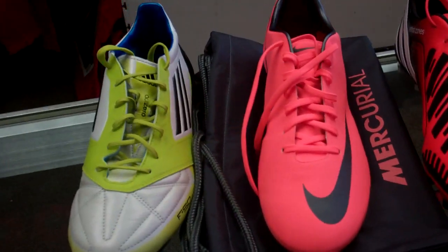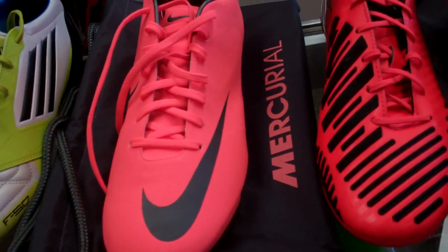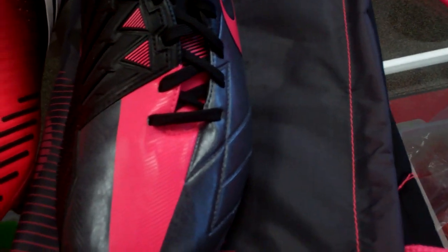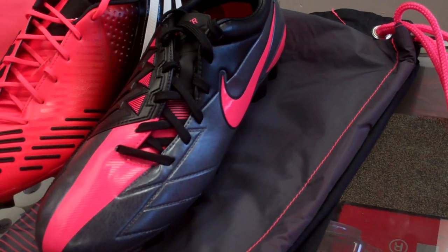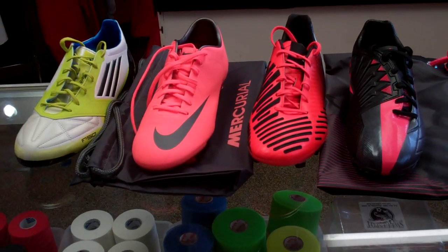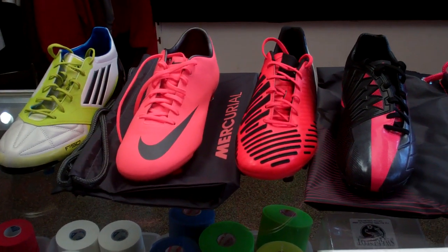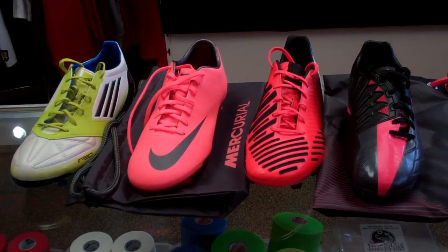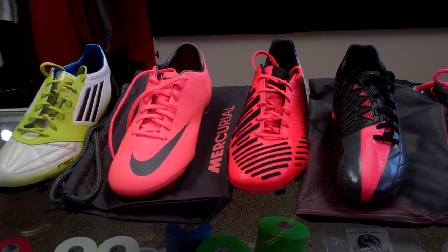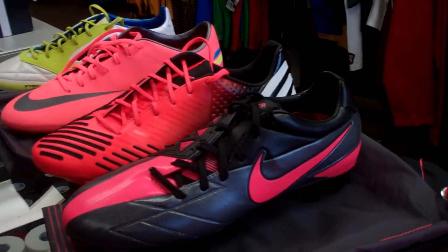So today we have the F50s in the Lab Lime colorway, the Mango colorway with the Nike Vapors, the infrared and black with the LZs, and then the older lasers with kind of a pinkish gray. We've done reviews on all these boots before individually, so it's not going to be as intricate on every feature. We're just telling you today what we have as far as size, feel, fit, and what will be the best possible option for you. They're already unboxed for the sake of space.